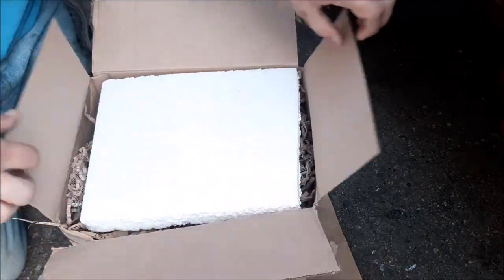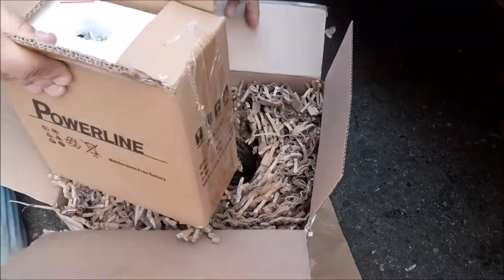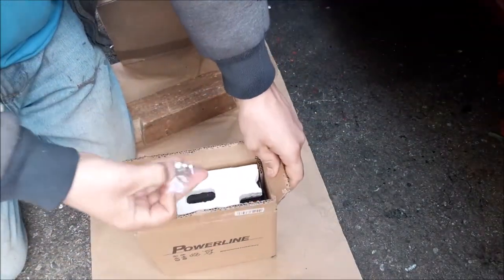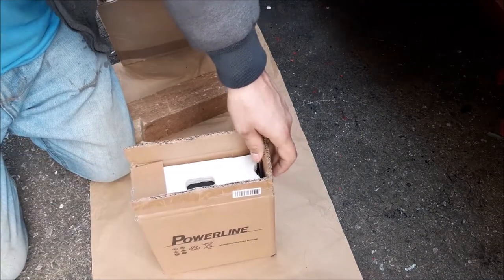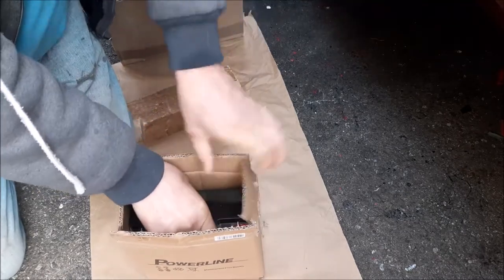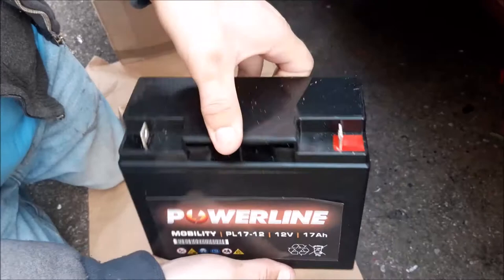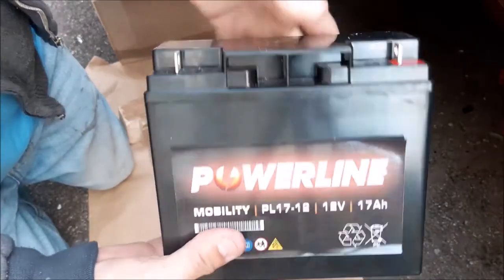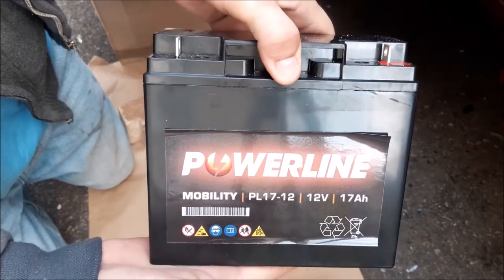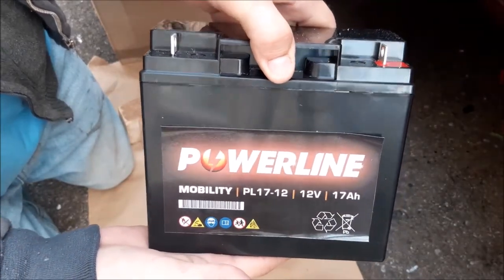This is the new battery — it comes in quite a nice box, well packed with shredded cardboard paper. What's nice about this battery is it looks like it comes with new little nuts and bolts as well. These batteries are actually listed as being for mobility scooters, so they appear to be good quality batteries. The one we put in our other jump starter has been going strong for about a year and a half now.